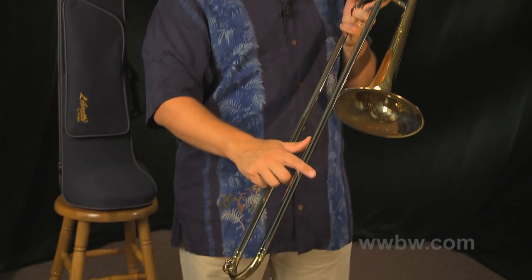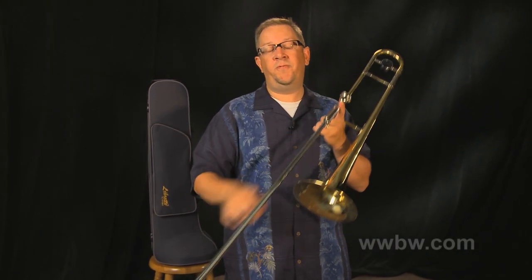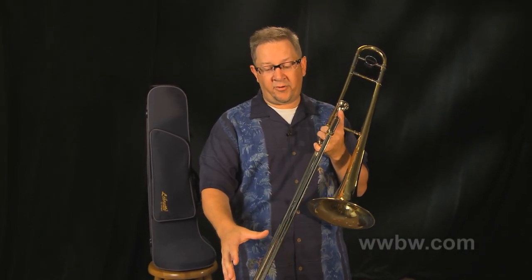It has a nickel-silver outer slide, which I think provides a little additional warmth to the sound. Also very durable, and the hand slide right out of the box feels very nice. Put a little bit of slide cream on there, a little bit of water, and it's definitely feeling very good right out of the box.